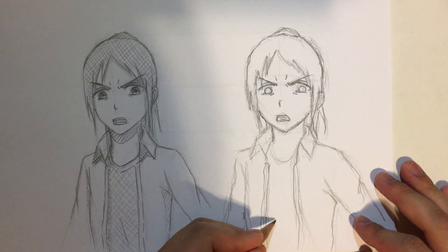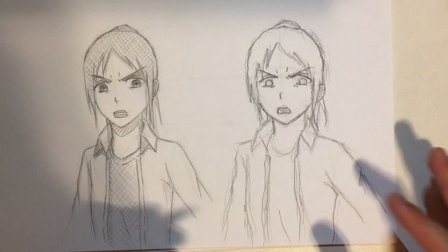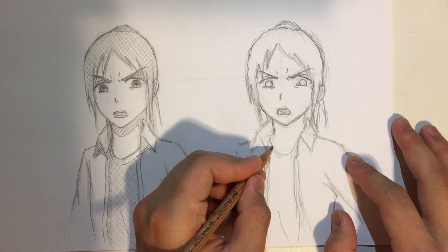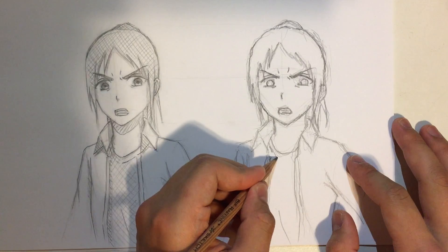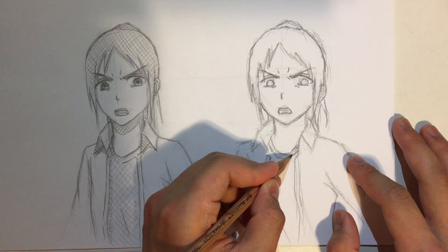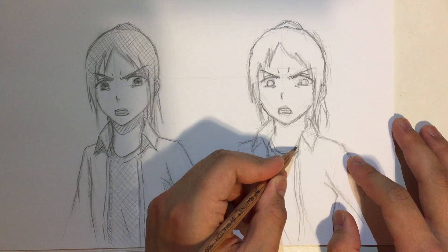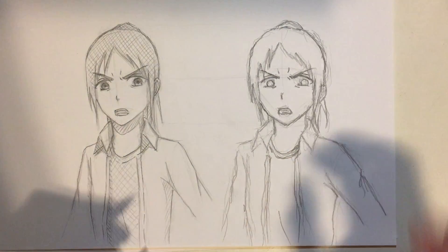There are some lines I need to add. Also, this shirt doesn't even have buttons — and what's this crease? There's no shadow in this crease. What a big mistake. It's always like that — I always forget things. That's why my videos are always bad at finishing, because I always have to change things.